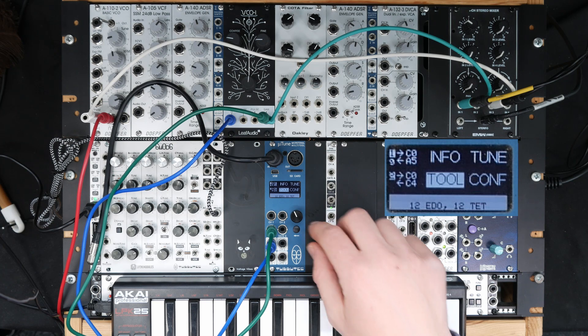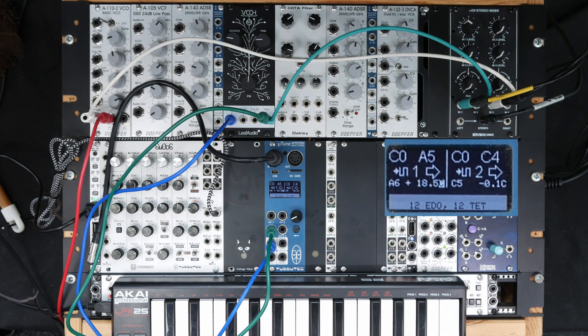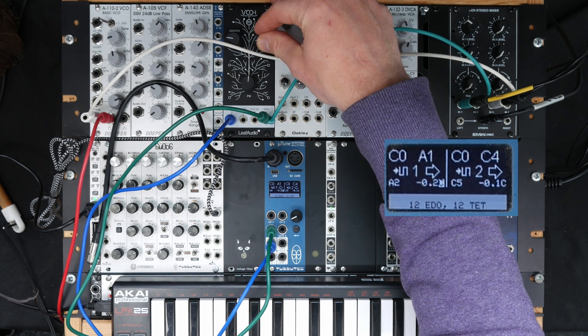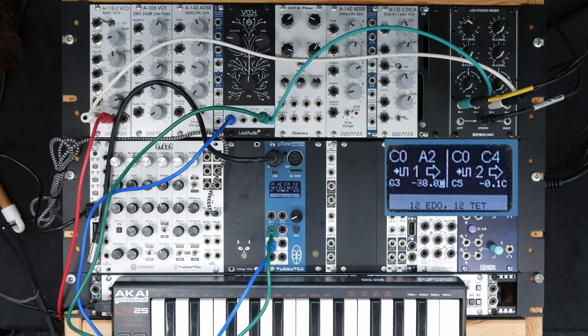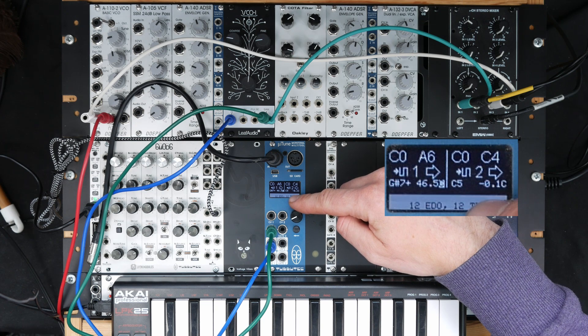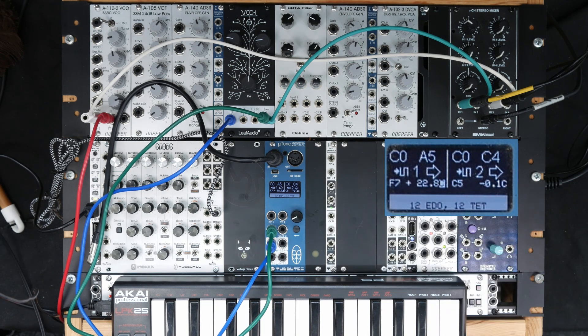Let me demonstrate how it is now. I'll play A's of various frequencies, adjusting to zero again. One octave up — as you can hear, it's much better. The one I didn't calibrate is of course off, but the ones I did calibrate are now perfectly in tune.